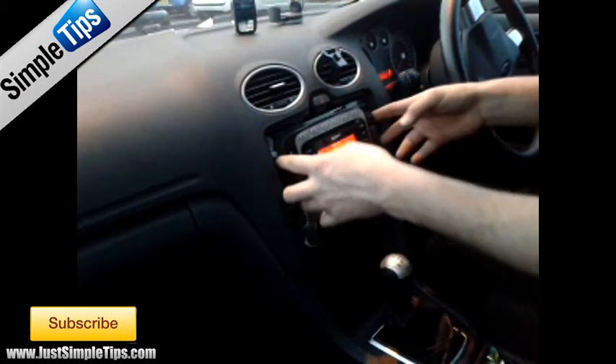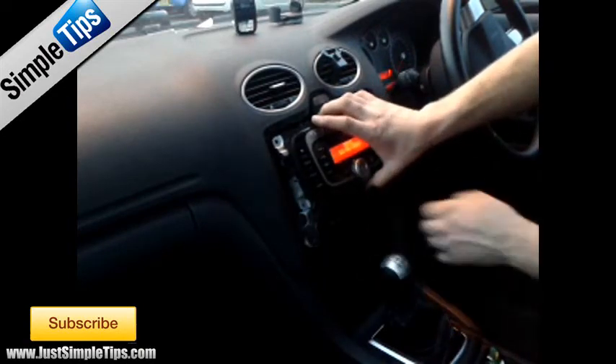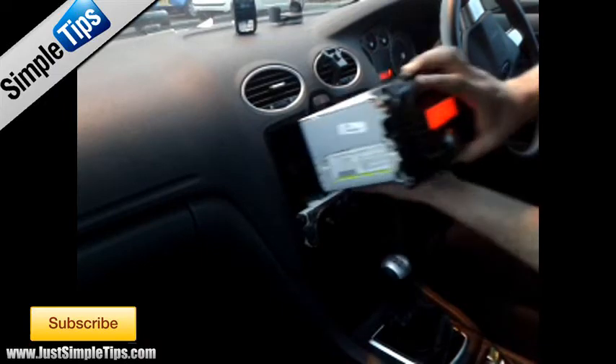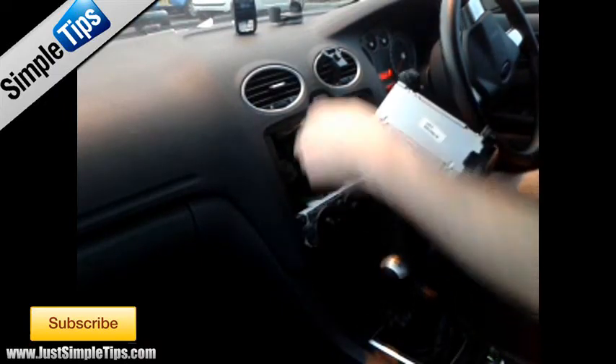Now if you grip the stereo at the side, a little bit of wiggle. Be careful when you pull it out as it will drop down — you don't want to scratch the controls for the heaters. Pull the stereo forward.